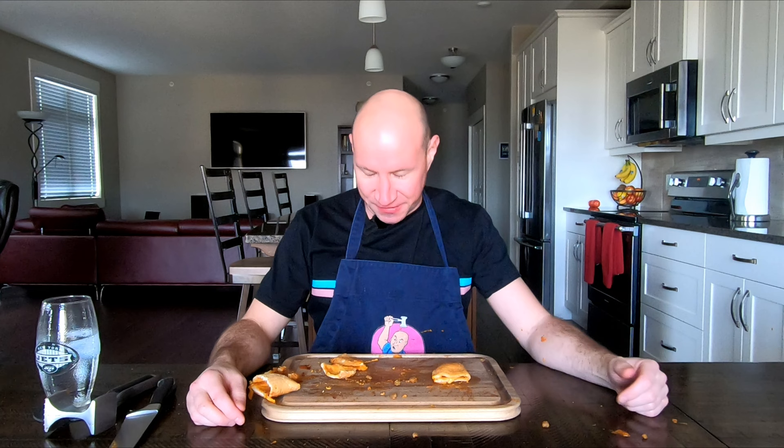So the new Old El Paso Pizza Pops — microwave one: five out of ten, baked one: four out of ten. I'm just so sad right now. See you next time.